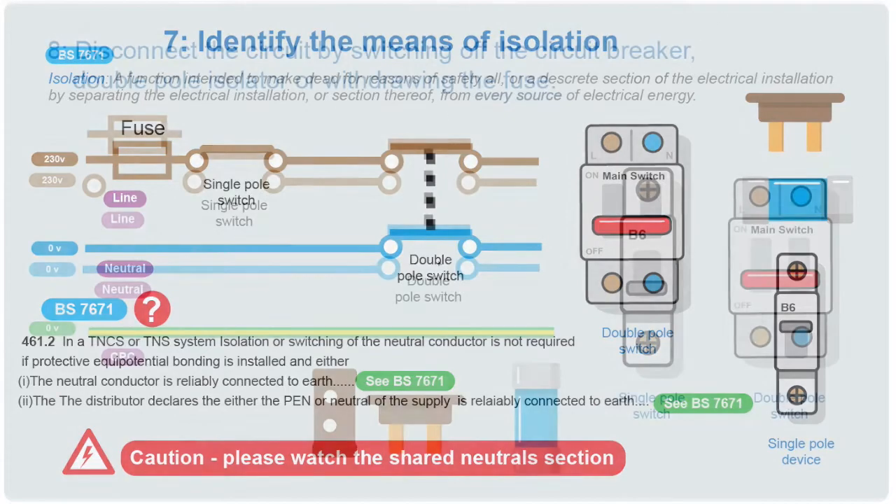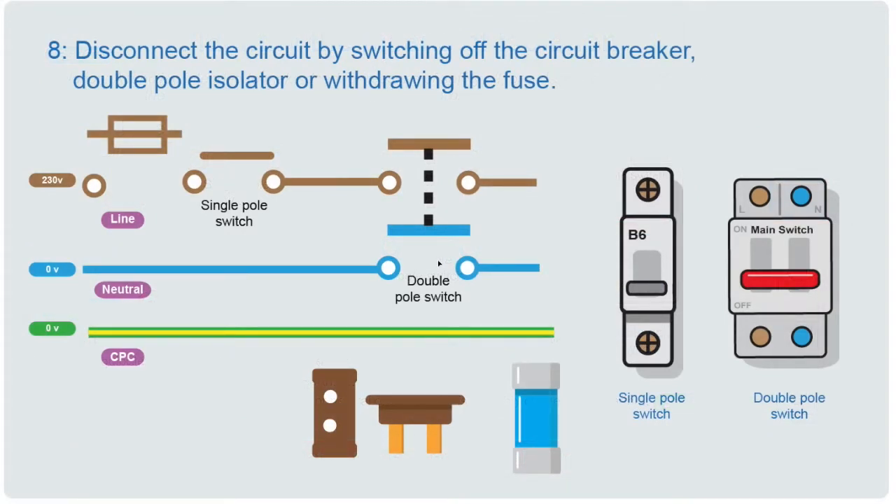We've identified the method of isolation, so now it's time to actually operate it — we'll pull a fuse, operate the single pole or double pole switch, or whatever type of isolator we've chosen. Then we need to test the circuit to make sure isolation has been achieved.